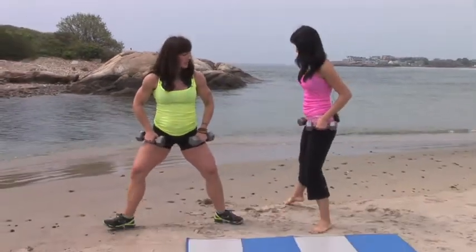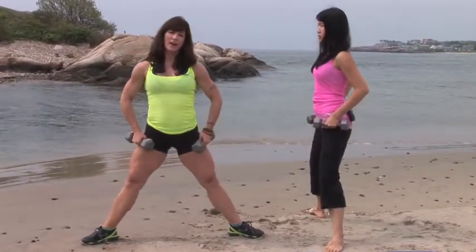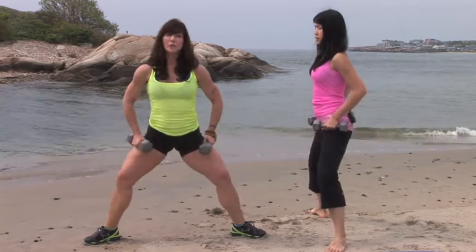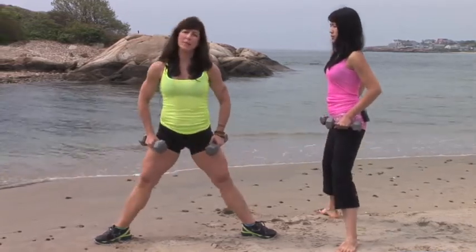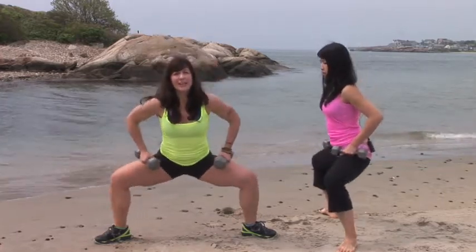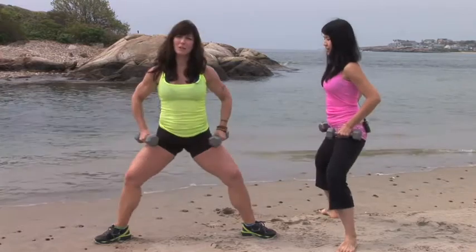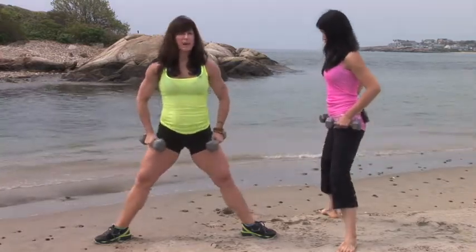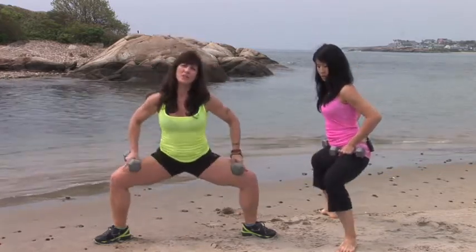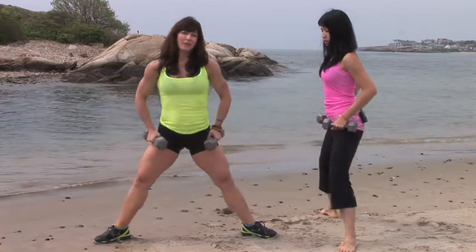Let's externally rotate the legs again and finish with a plie squat. Make sure the knees are over the ankles and we're going to go down and up. I really like these because we do move laterally sometimes in life. You might be standing in a grocery store and turn quickly — if the muscles aren't prepared to support your knees or ankles, that's when we end up with little sprains. If you can do some of these exercises to strengthen the inner and outer thighs, you're going to fare a lot better when it comes to life.